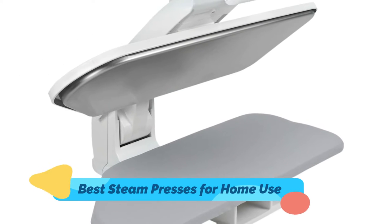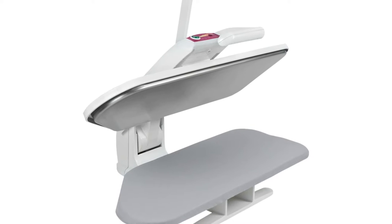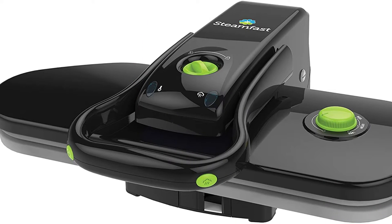Steam presses can do multiple tasks effectively. In addition to being employed on upholstery, drapes, mattresses, carpeting, pillows and much more, they utilize water to rid your home of dust mites and allergens that could contaminate your home.